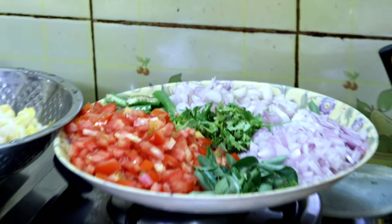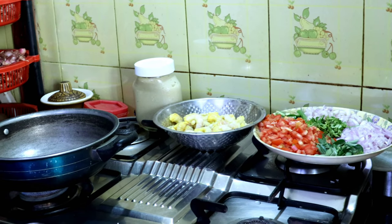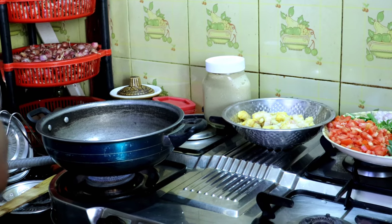We're going to make it fast because it's not the same. We're going to put the pan up. Let's try some good stuff to keep going.